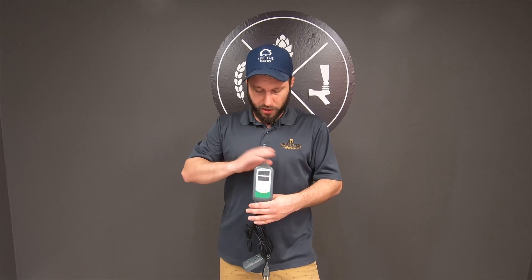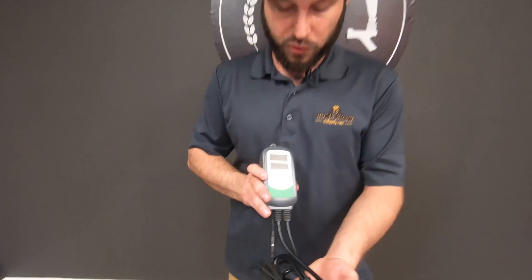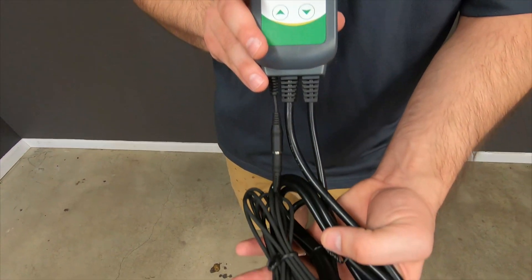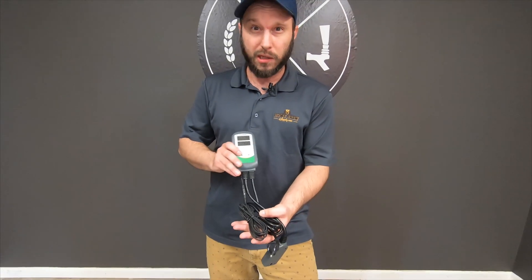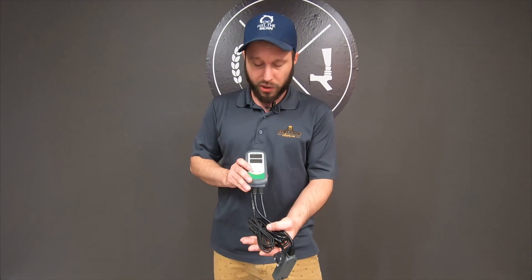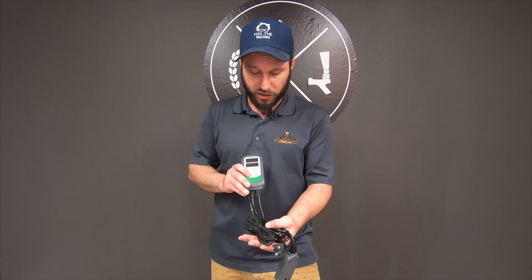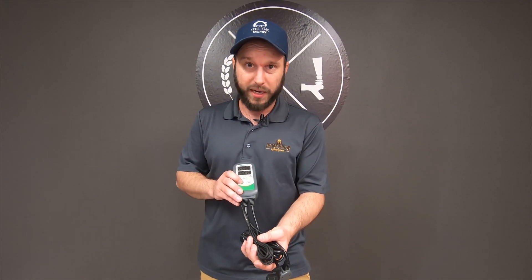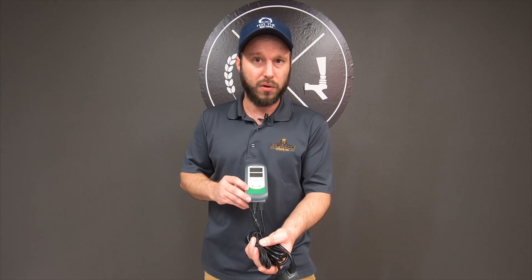Hey guys, Joe here with Homebrew Happy Hour. Today we're going to run through our Inkbird temperature controller. This is a 120-volt controller commonly used to adjust and maintain temperature either in a chest freezer for a kegerator, in a normal refrigerator for lower fermentation temps — you can hold a fermentation at 50 degrees in a normal refrigerator with one of these. You can also use it for a heater if you're fermenting at colder temps and need to bring that fermentation temperature up, and I've seen people use them for electric smokers.